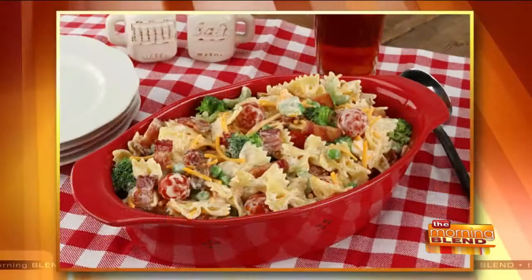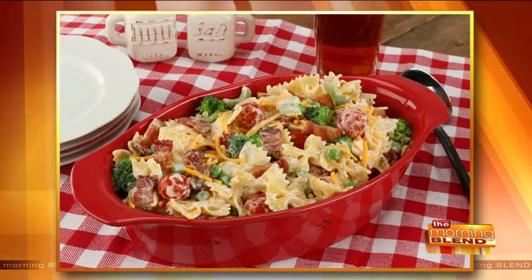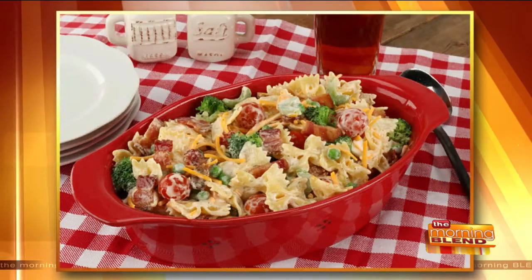Today we are going to make a colorful side salad that's perfect for any occasion. Chef Kate Luloff is back from Jones Dairy Farm to demonstrate how to make this Bacon Ranch Pasta Salad. It looks delicious and is packed with a rainbow of veggies too.